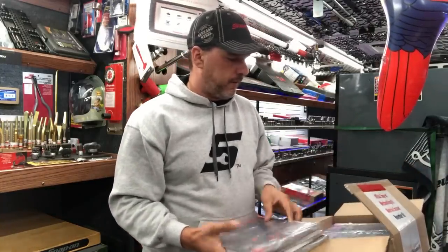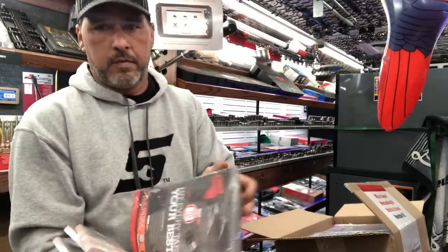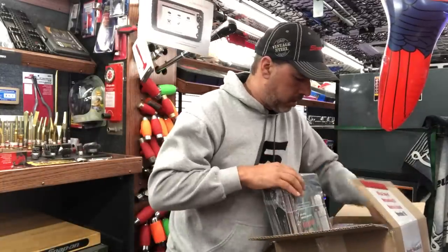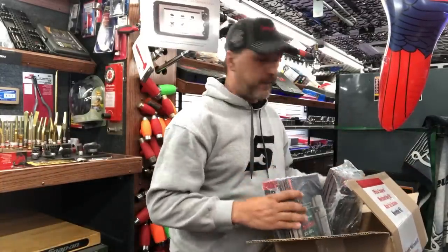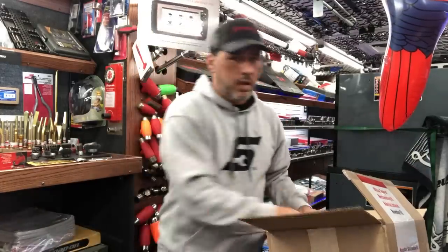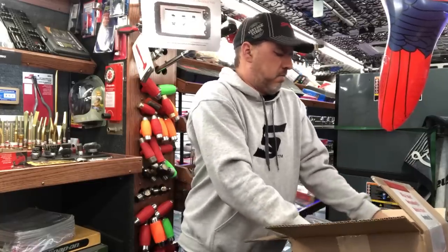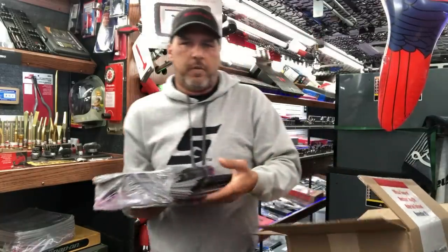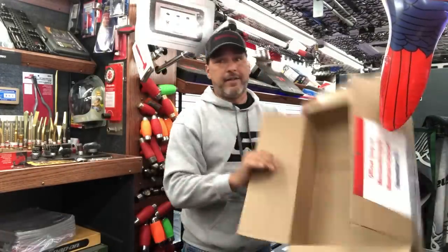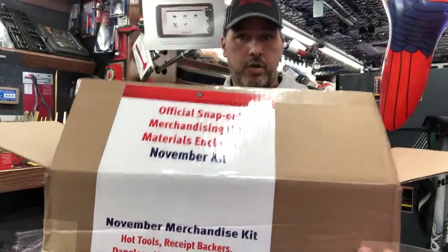Four packs of receipt paper. And then we've got our two bundles of flyers. This one's kind of open a little bit — they're falling out, kind of opened up on the side there. That's all right. We're going to take one out and show you what's in there. Other than that we've got an empty box, so it's your November 2018 official merchandising kit.